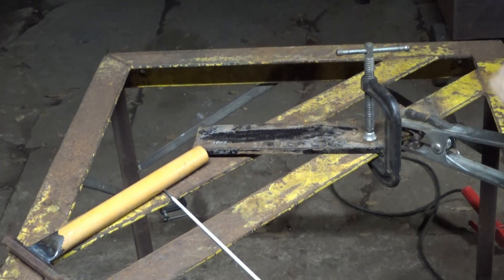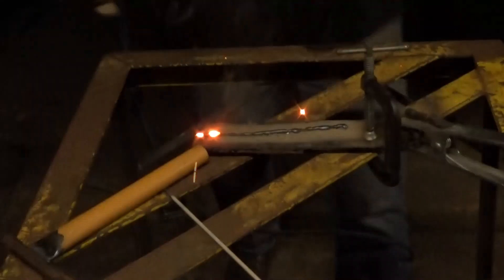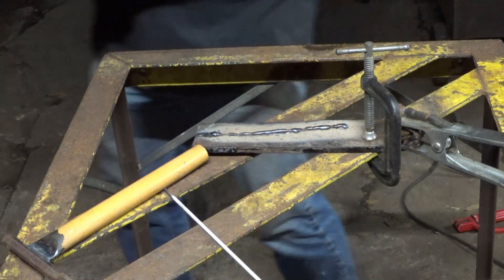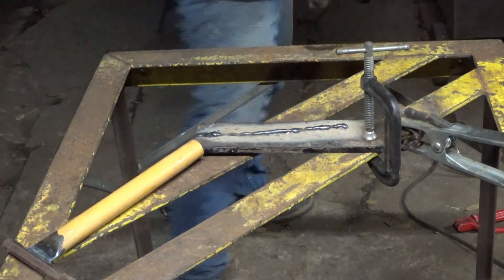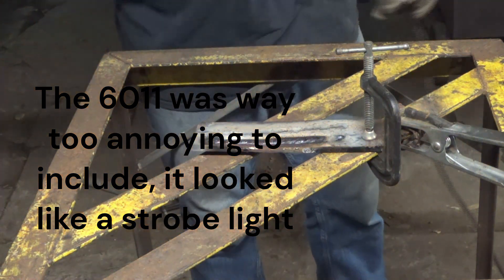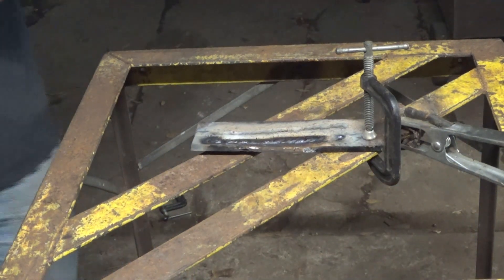Alright, so I'm going to do a bead on plate really quick with a 7018 and then a 6011. Now here goes the 6011 — it's going to be the one closer. I don't know what happened there, it wasn't really trying to weld too good.